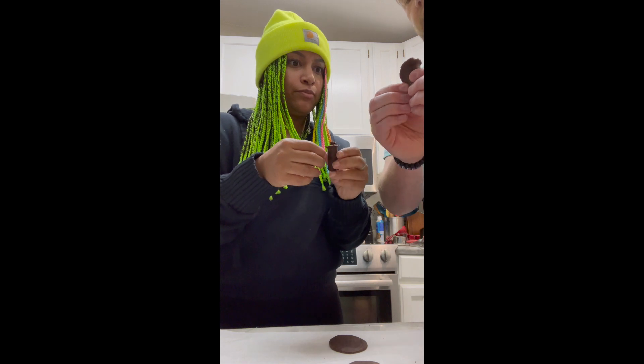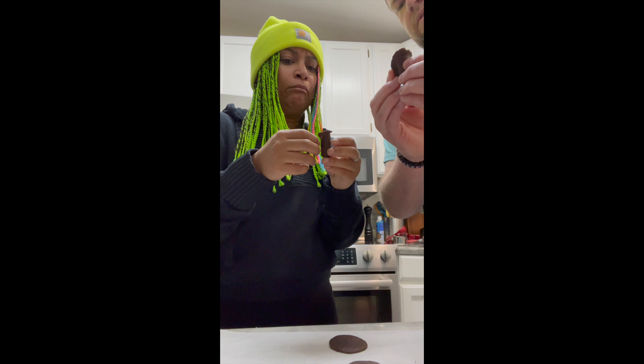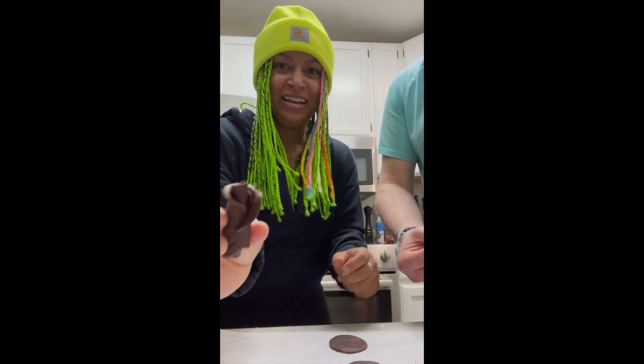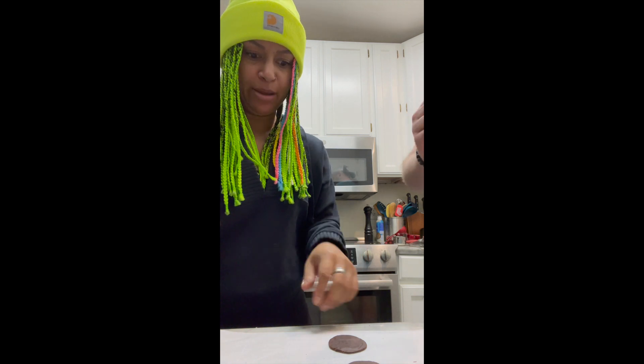I don't know if you've ever noticed on real roses, but the very edge of the petal on all of them kind of rolls back a little bit. Oh, really? Yeah. So you want to give it a little roll back. There you go. Oh my God, I'm doing something exquisite. And you take another one. Rest there, my beauty. We rest.